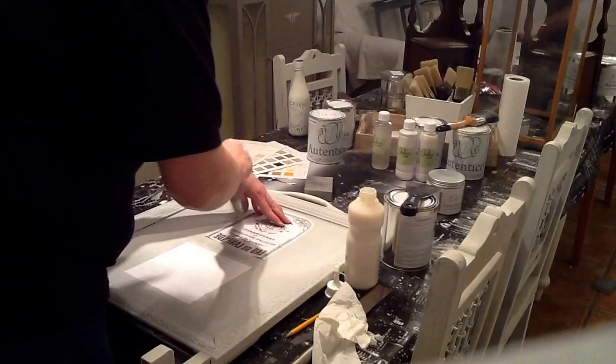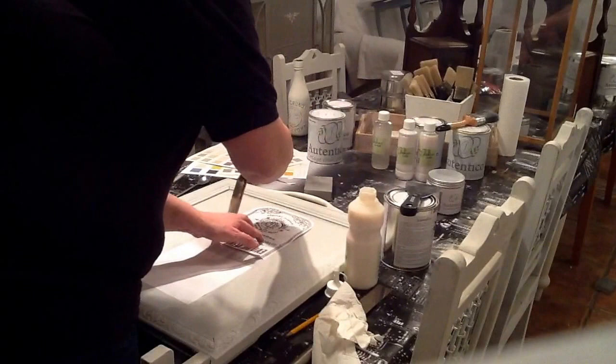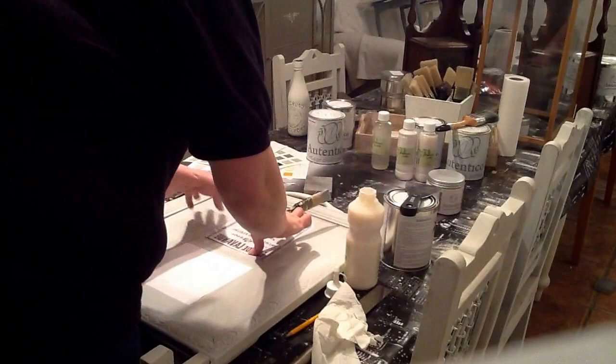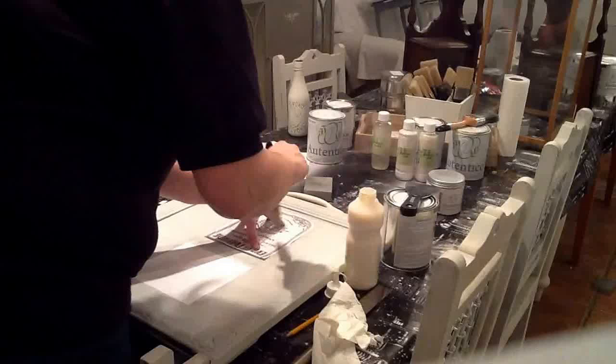Lots of glue. Remember to cover all the text — that's the most important part. When we take it off tomorrow, the longer you can leave it to dry the better. We always at least leave it overnight. It won't hurt if you leave it longer. It's messy, but such fun.